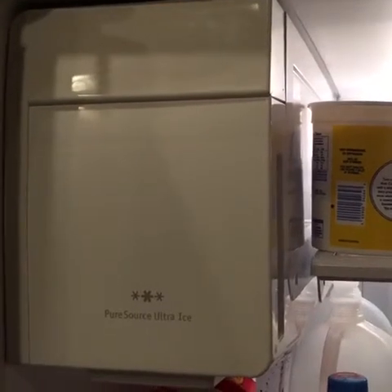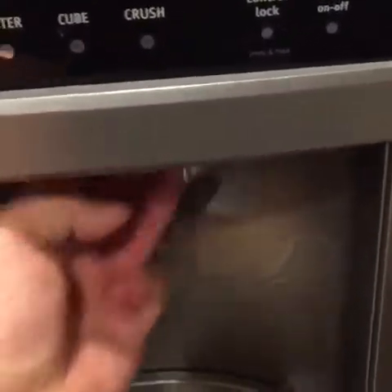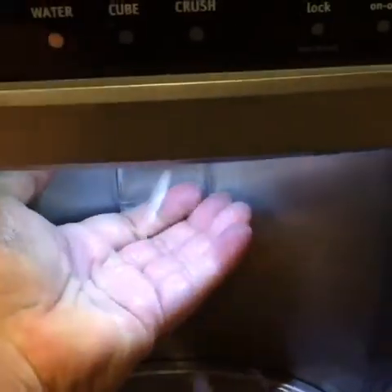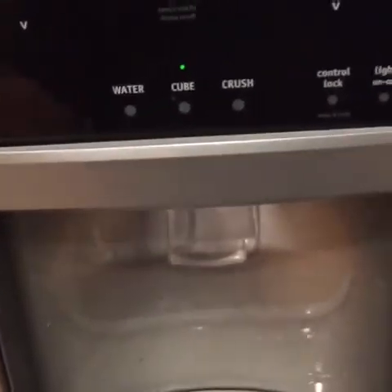Before you waste your money on tearing that thing apart, check one simple thing. Reach your hand up in here — there's a flap, it opens and closes. While you're doing that, press this, and it works. Obviously, it has nothing to do with the motor in there, and it has everything to do with this little flapper assembly, which we will get to in a few minutes.